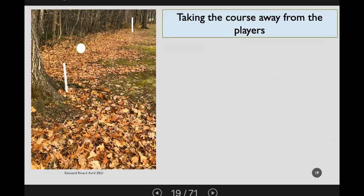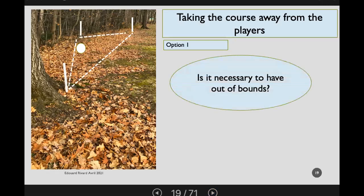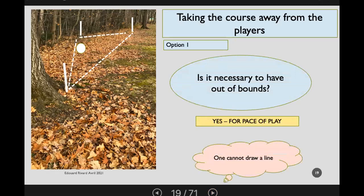Here we have two stakes looking down the fairway toward the green from the tee — the ball is clearly out of bounds. Option one: two stakes, very clear. Option two: add a third stake and give more of the course to the player. You can also ask whether out of bounds is even necessary — for pace of play we like it cut and dried, no ball search needed. But in an area full of leaves, you'll use stakes not lines. Ask: is it necessary to have out of bounds here?